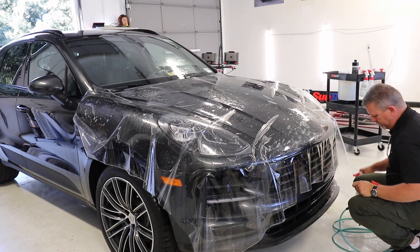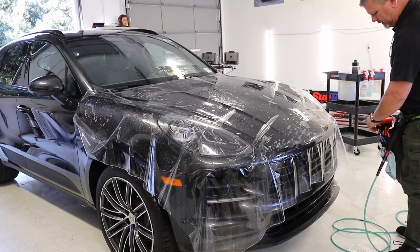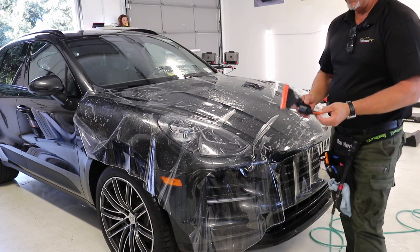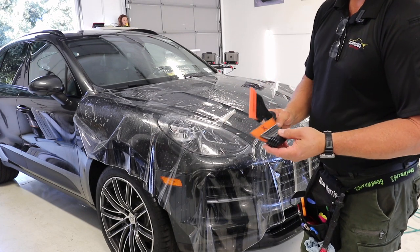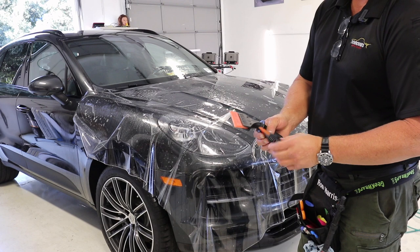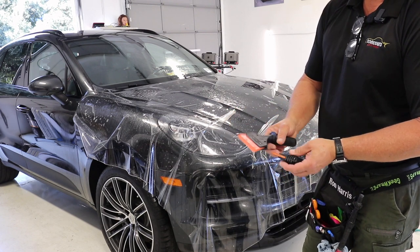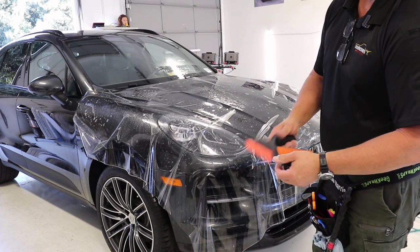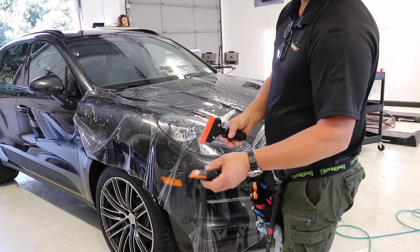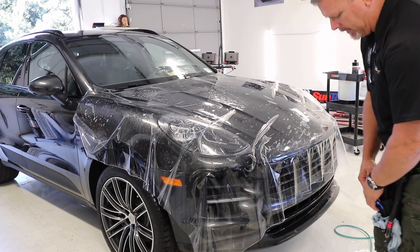That looks pretty good. I've got my nice warm tack solution. I've got a couple of essential tools I think are key for big hoods like this. This is called a hand tool — a handy or hand job. This one's from Dirty Tools, Mike Sanchez; this one is a Fusion 5. Both have Fusion Orange Crush squeegees in them. These allow me to get a lot of force when laying the film, and the one with the handle lets me reach out into the center.